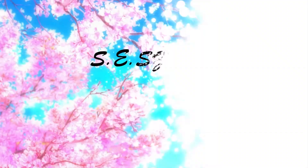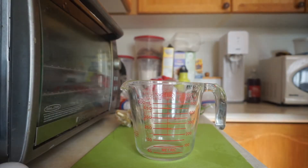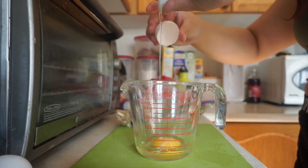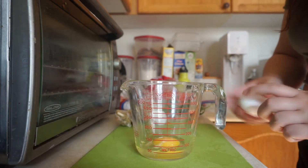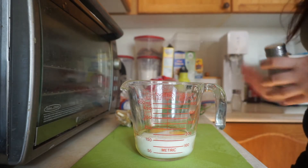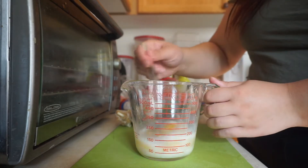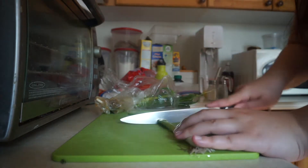We're starting off with making the base for the omelet — cracking a few eggs into a measuring cup, trying to keep the shells out. Now we're adding some milk and some seasoning, salt and pepper. Adding milk into your eggs always makes them extra fluffy. Now we're just going to whisk, whisk, whisk.